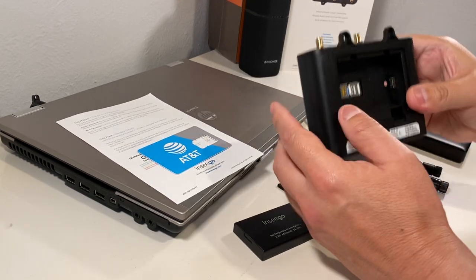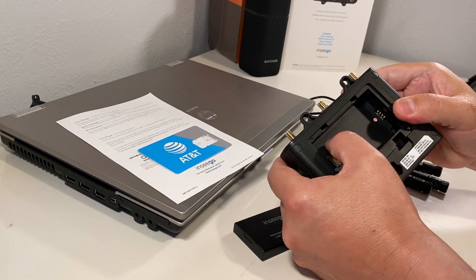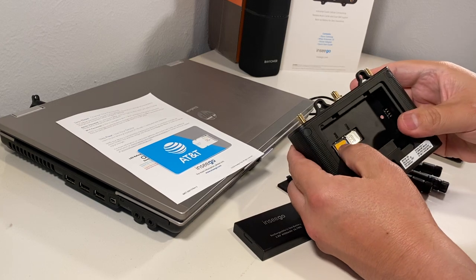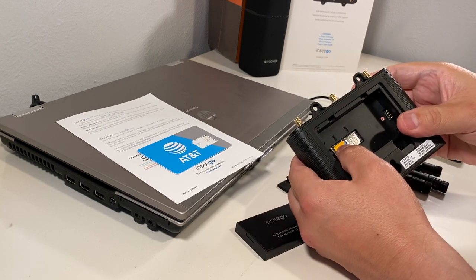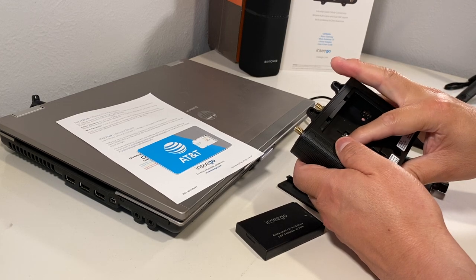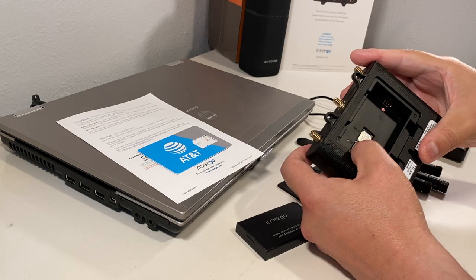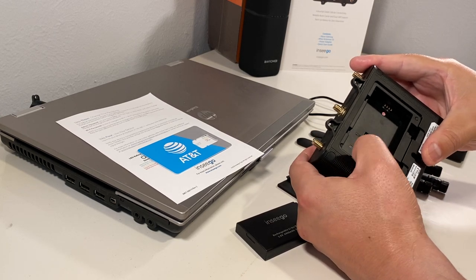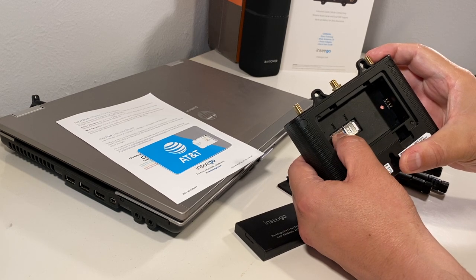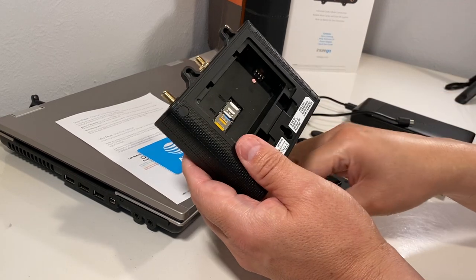When you insert the SIM cards, you're going to insert the SIM cards with the notch facing up and forward. Once you insert the SIM cards, go ahead and close the lever. Once it's closed, you're going to lock it in by placing it forward or toward the middle.